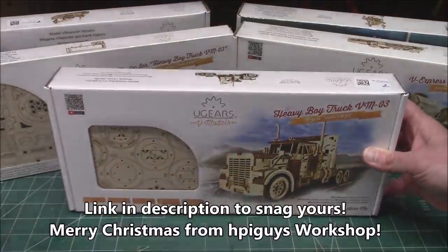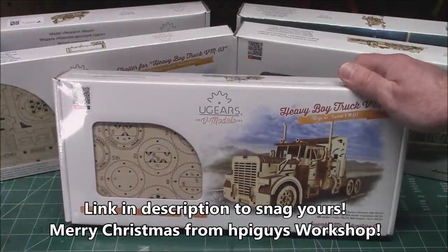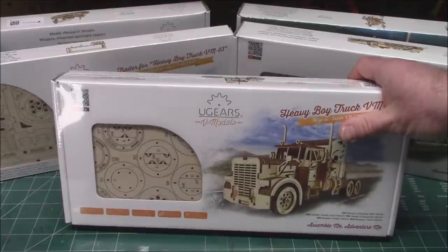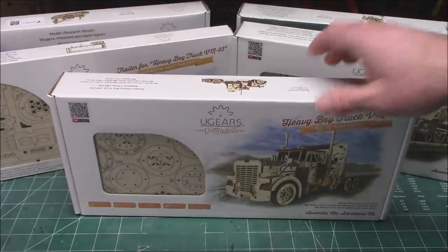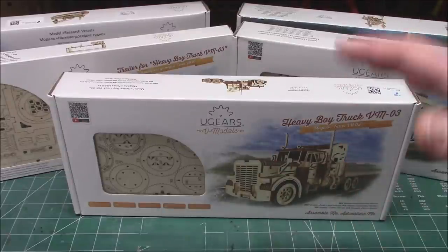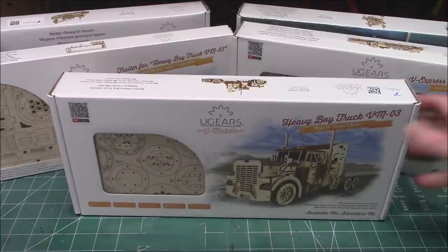I built quite a few years ago on the channel — the U-Gears tram car — and these things have come quite a long ways. They've sent over some models for me to build on the show today, and some that I'm going to keep for when I do solo modeling days where I don't film something and I just want to enjoy myself building a model at this desk without having to film and talk about it. That's very important — getting downtime to enjoy our hobby and not making it all work.